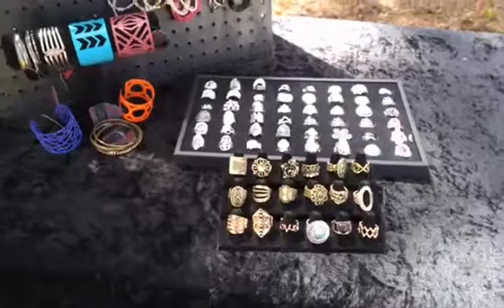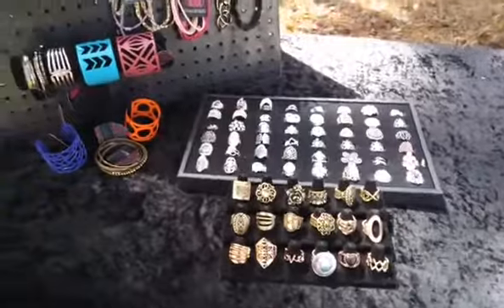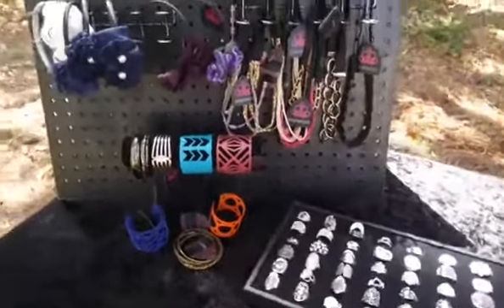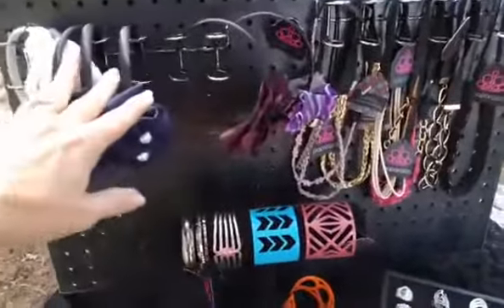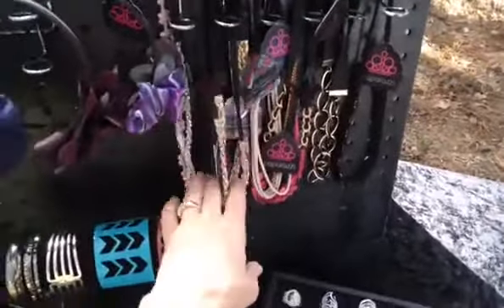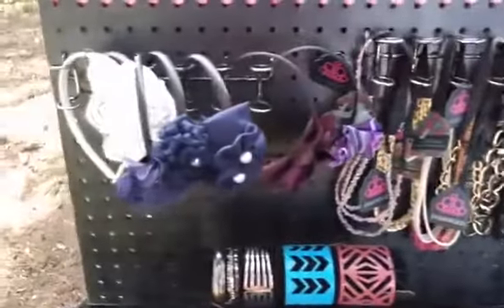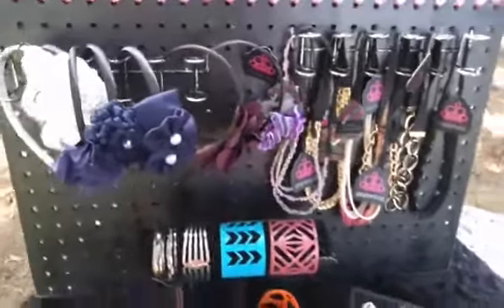Again, you want to color block everything always — color block your rings, your bracelets, everything. In addition to the headbands, you can also use these little hooks to hang your hippie headbands. So another place to keep all of your hair accessories together on one board.